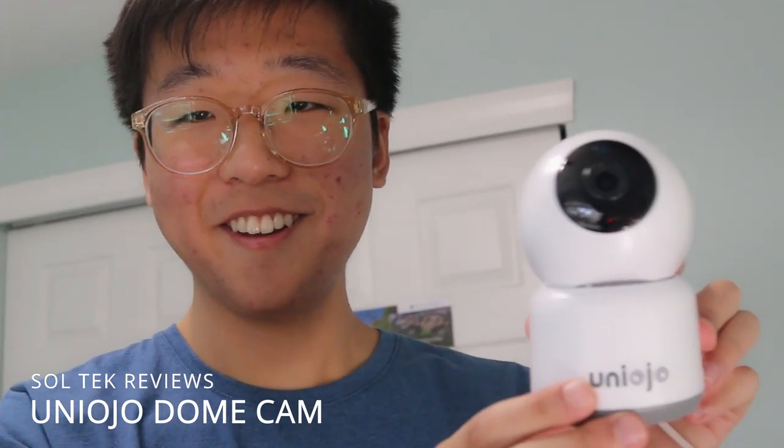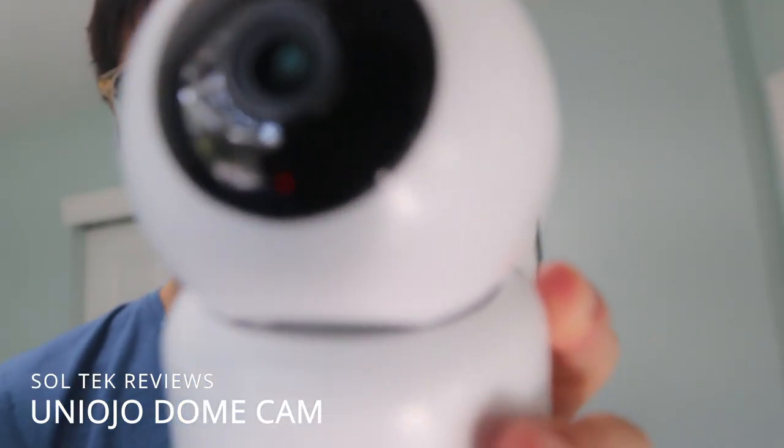This honestly kind of looks like a Pixar character. Once it's plugged in, it honestly looks like a Terminator, especially with that red beeping thing. I have to download the app and stuff for the actual Google Assistant function to work, so I'll try that now.